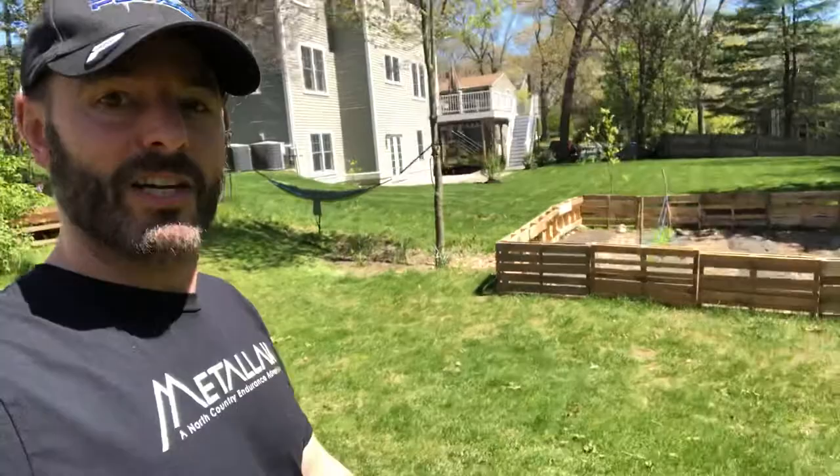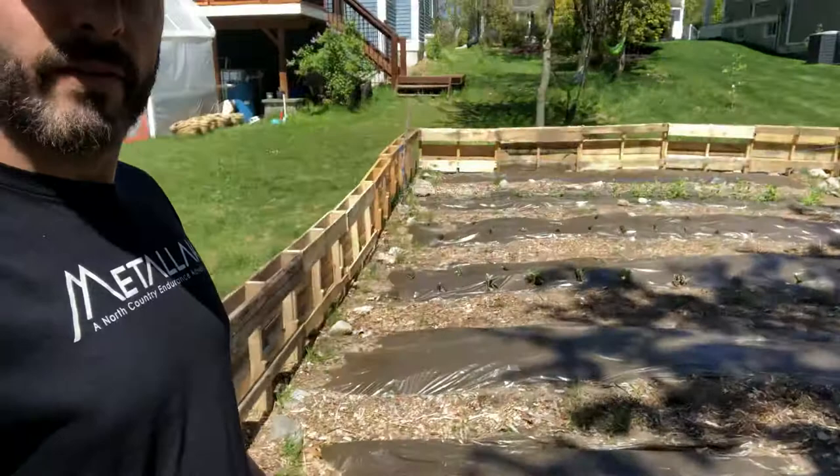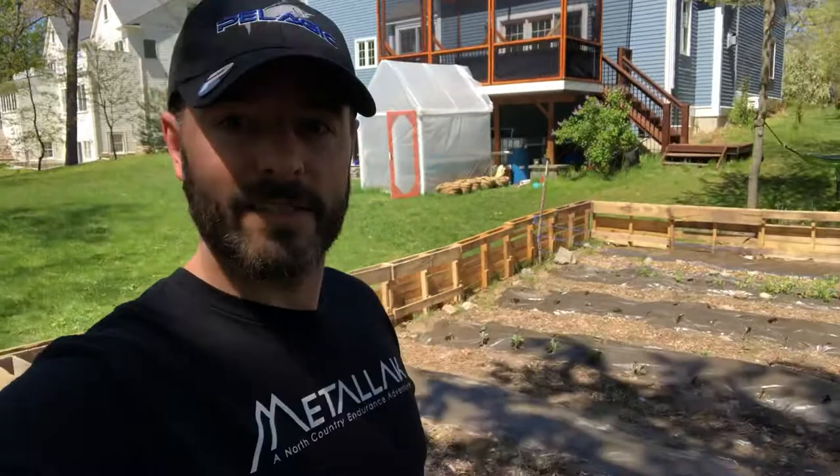Then clean water comes back into the greenhouse. That's the biggest project. I've also got a garden out here where I put a fence in — I haven't planted all of it yet, but I've got a couple rows of snow peas and some cauliflower. This is our little house on the prairie, self-sustaining with our solar panels, our garden, and the greenhouse with the aquaponics system.